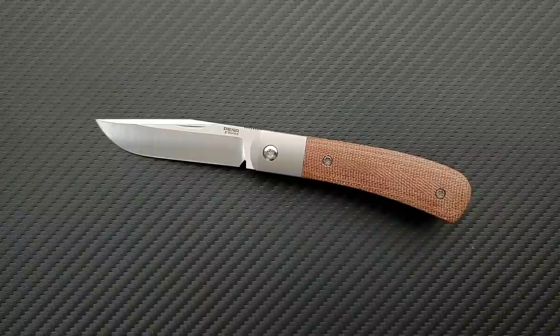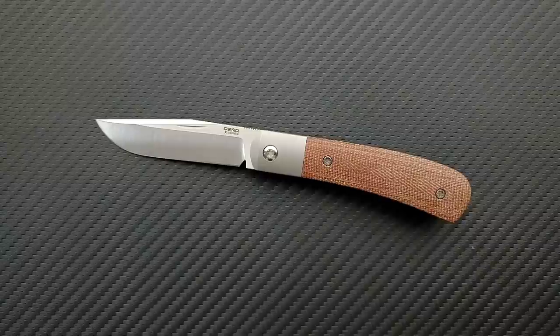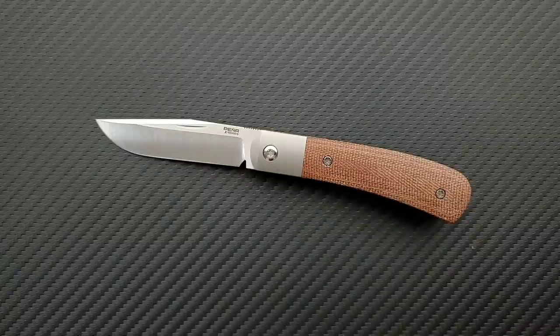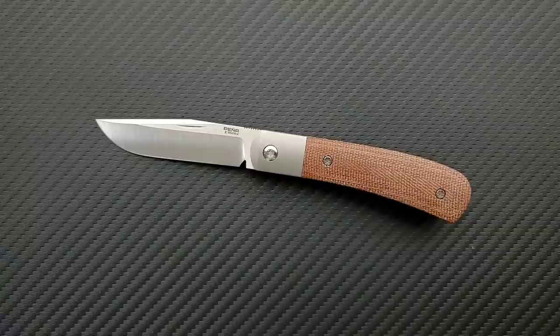That was a really interesting knife, but a very expensive knife. Enrique Pena teamed up with Riat and decided to make a production variant, because the custom variants come in at about $800 to $850. This production variant ran about $275, which is really cool — it made this a much more affordable version of the knife. At this time, I don't believe it's available; these sold out pretty quickly. I have no idea if we'll see more of these come back. I sure hope we do.